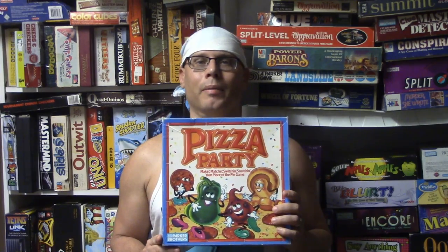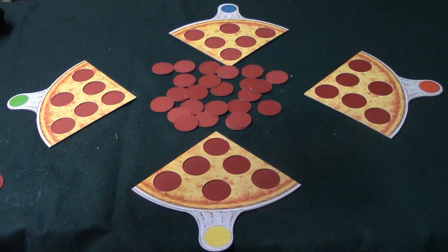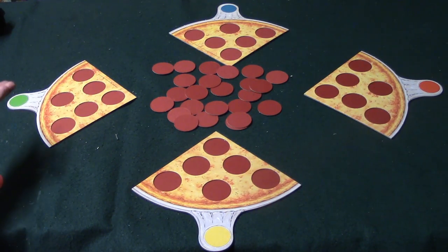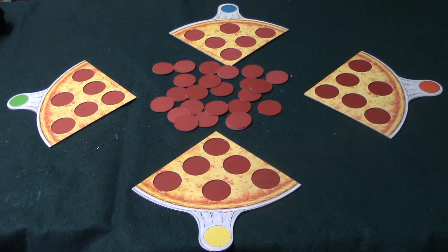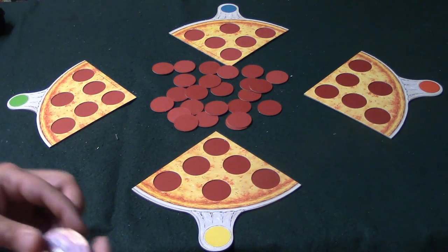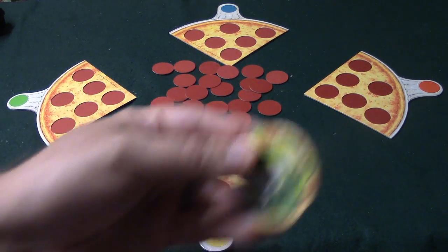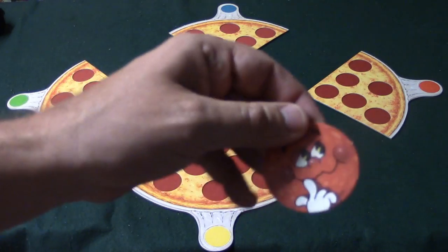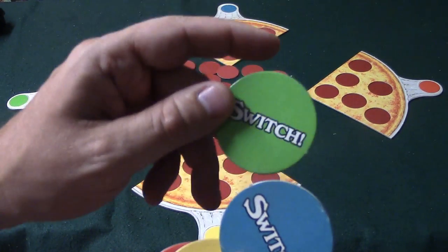Here we have four slices of pizza with different colors — yellow, red, blue, and green. You also have a bunch of discs, and here's what the discs have: four different toppings. You've got onion, mushroom, green peppers, and pepperoni.